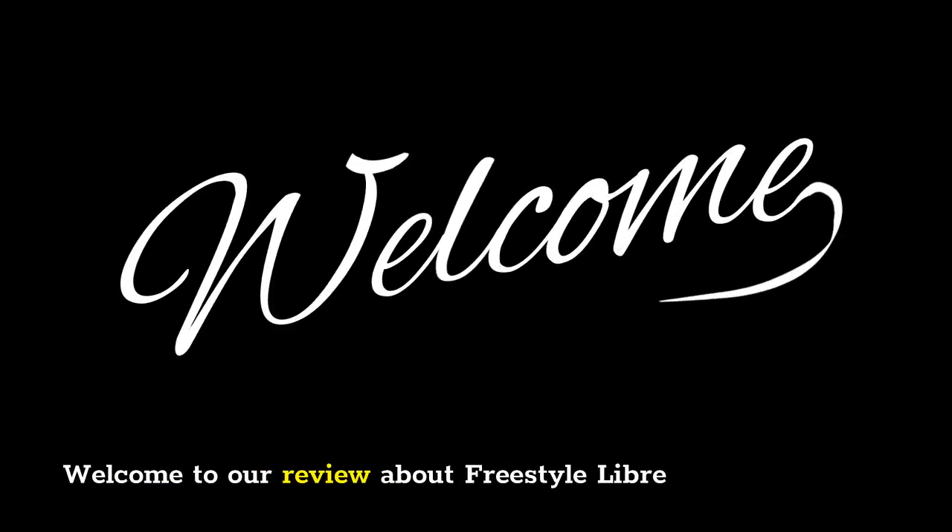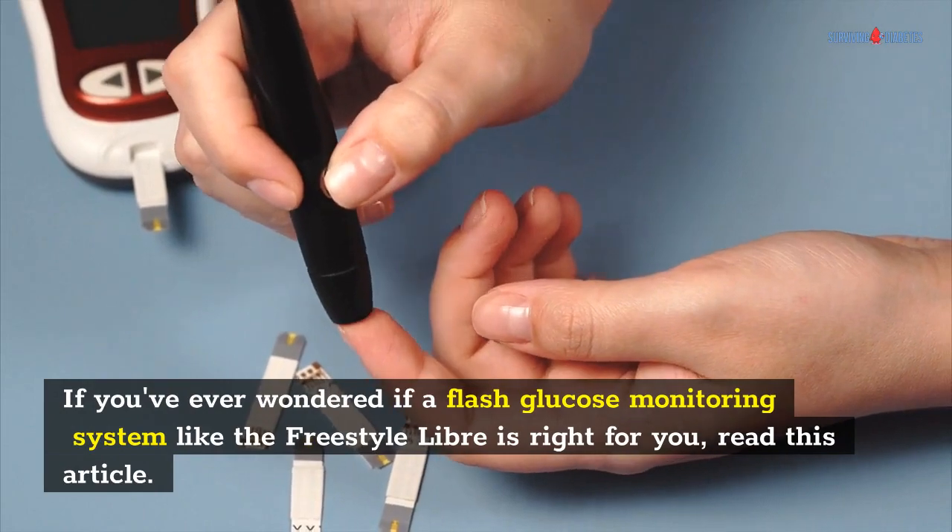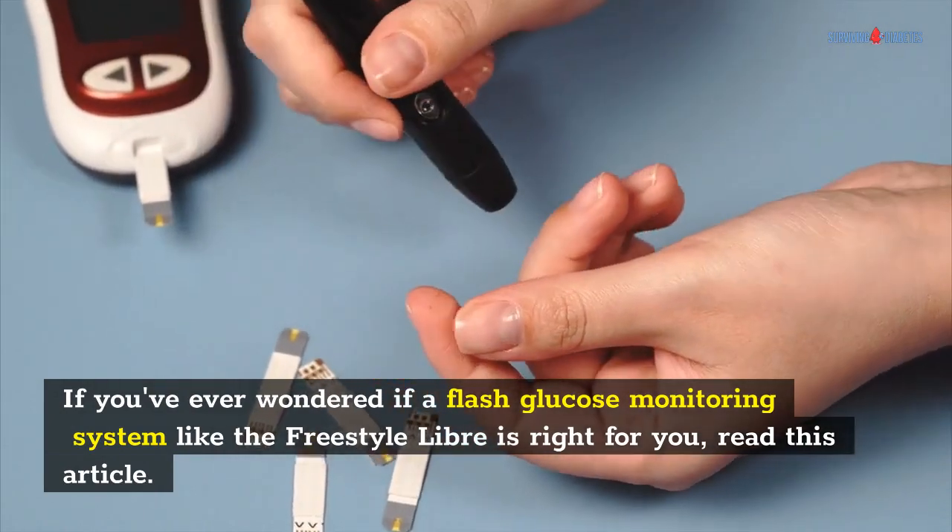Welcome to our review about Freestyle Libre. If you've ever wondered if a flash glucose monitoring system like the Freestyle Libre is right for you, read on.